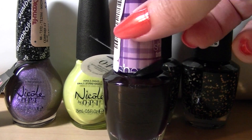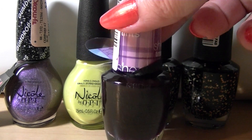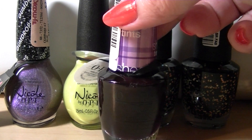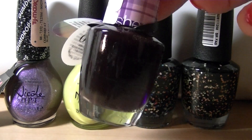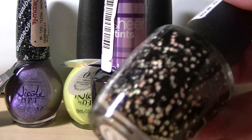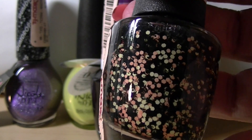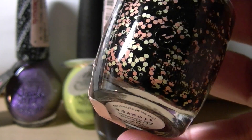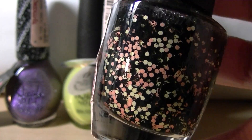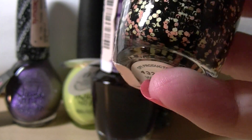I've watched some videos by some pretty big nail polish channels where they've done layers with things like this type of color, so I have some ideas in mind of what I might do with this one. The colors that are in the hexes are like a melon and a yellow on this one. It should be interesting to see how this one goes over various different base polishes.